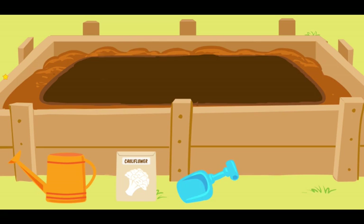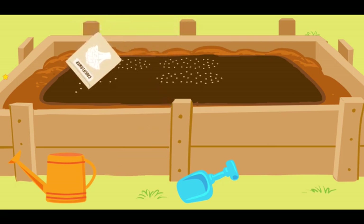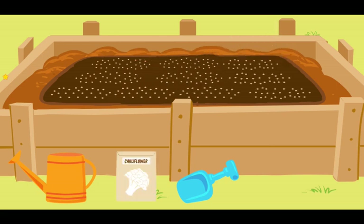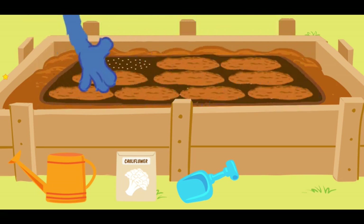I have consulted my gardening book! And I know that next, we must sprinkle the seeds into the hole! Now, move your seed packet back and forth over the plot — that is it! You have sprinkled all of the seeds! Good gardening! And we'll just cover the seeds with some dirt — there!